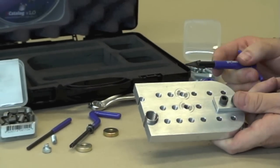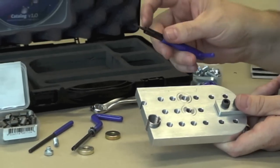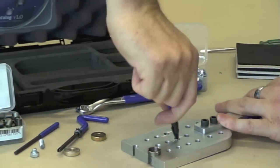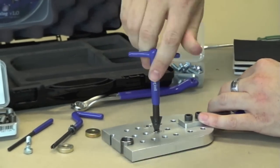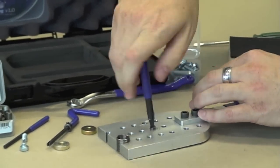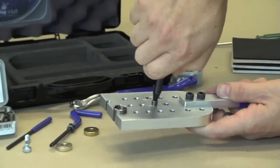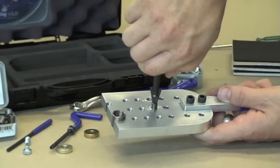If on the odd occasion you need to pull an insert out, then you can use this extraction tool. It's got a triangular head and the edges are beveled, so by putting it into the hole and pushing down fairly hard you can actually grab the first couple of threads and start to wind the insert out — provided the insert has not been installed too deep, of course. If it has been installed too deep, the easiest way is to get a very fine pick and just pick at the first thread, then use a pair of pointy-nose pliers and you'll be able to just pull the insert out of the hole.